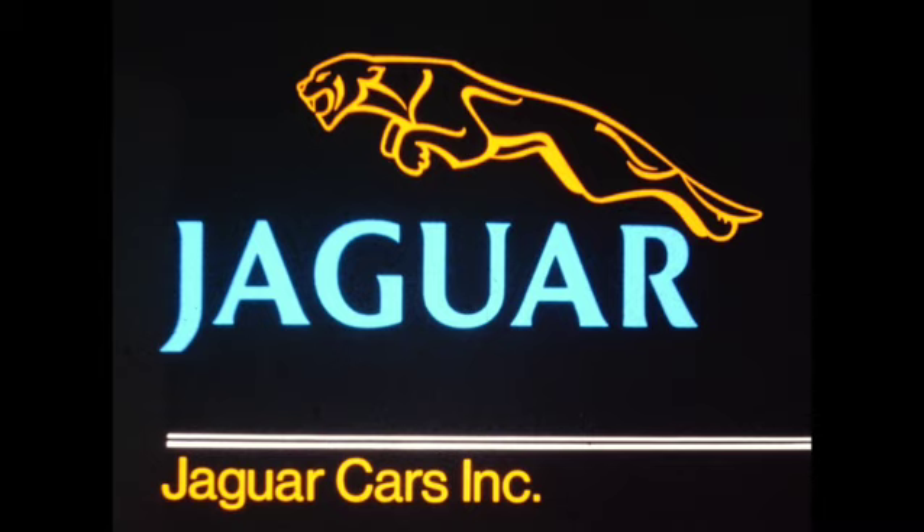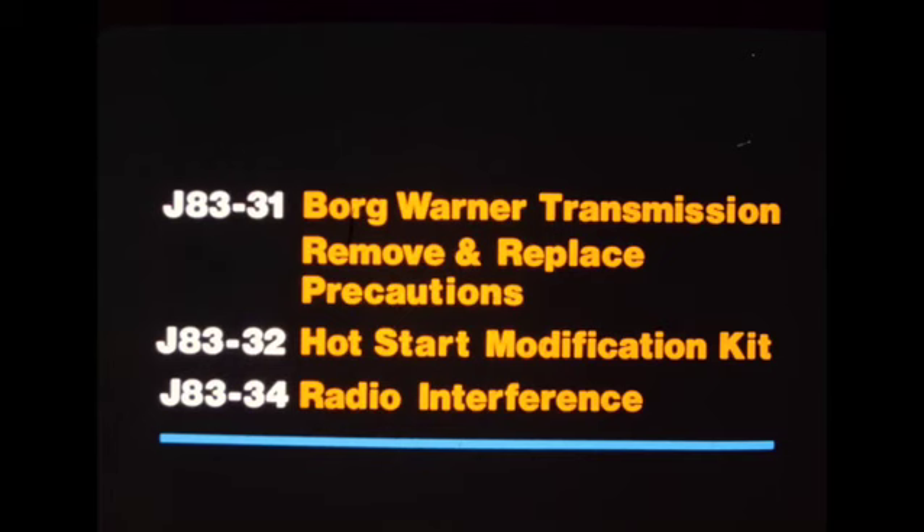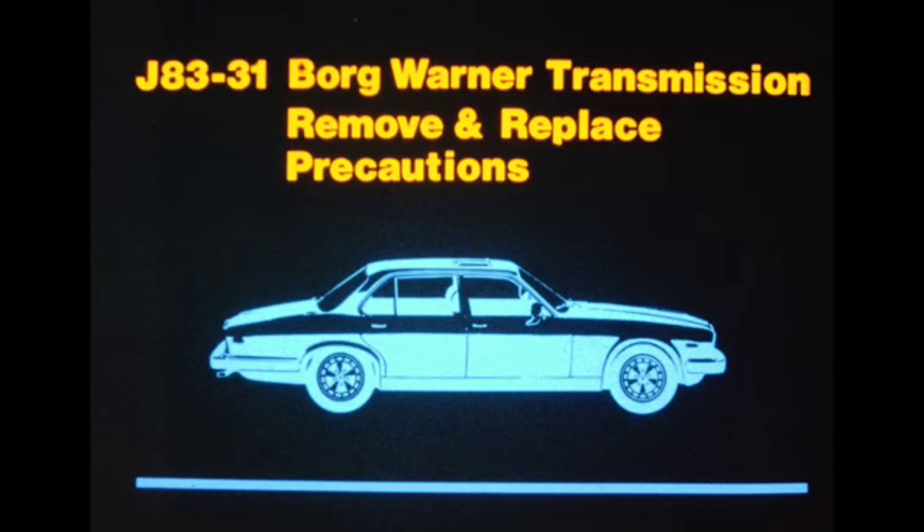Jaguar Cars Inc. presents Technical Service Bulletin Update 2. This Performance Masters Program is the second in a series to be issued periodically, which will illustrate new service procedures developed by Technical Service Bulletins. Today's program will cover three recent Technical Service Bulletins: J8331, Borg-Warner Transmission Remove and Replace Precautions; J8332, Hot Start Modification Kit; and J8334, Radio Interference. We'll start with J8331, Borg-Warner Transmission Remove and Replace Precautions.